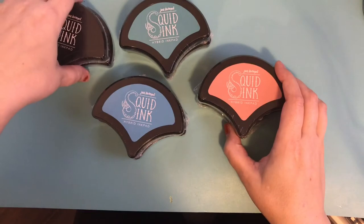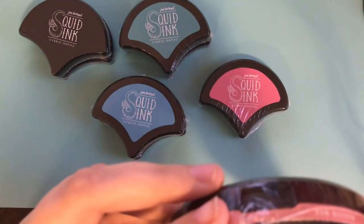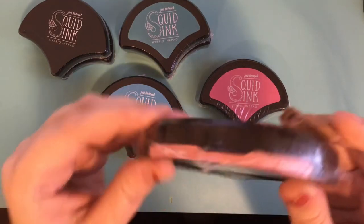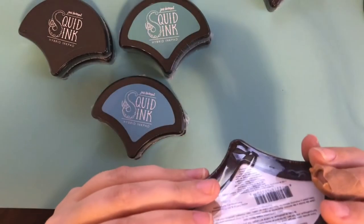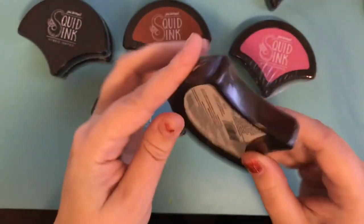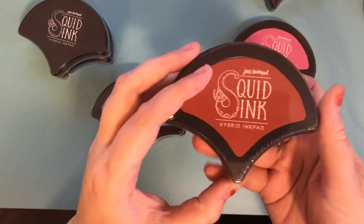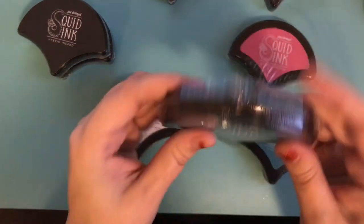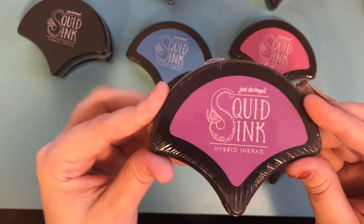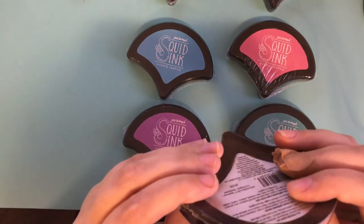The inks you're going to get in this de-stash are the squid inks. You'll get Sunkissed, Sunburnt — beautiful colors, I have these myself and love them. These are all sealed. This one is Mermaid Eyes, this one is Suntan, this one is Blue Marlin, and then you've got Sea Anemone, Cave Black, and Sandy Toes.